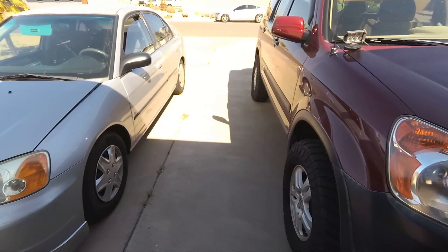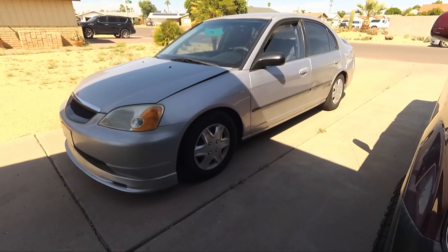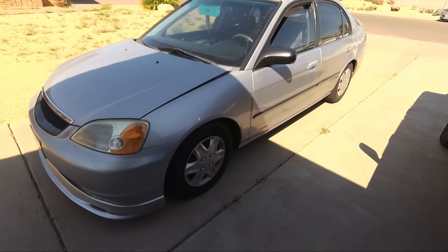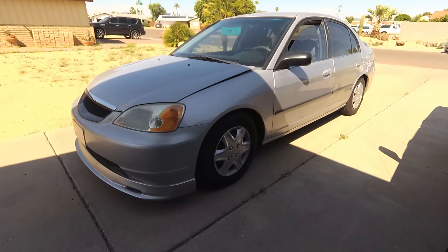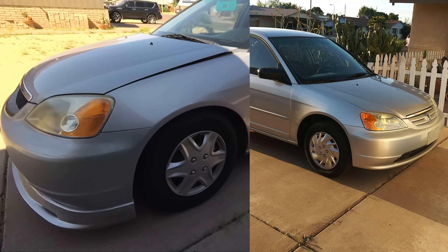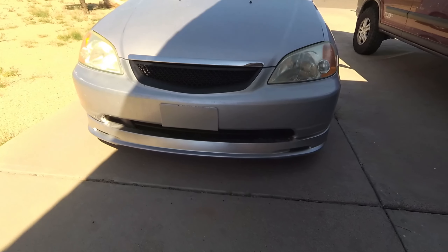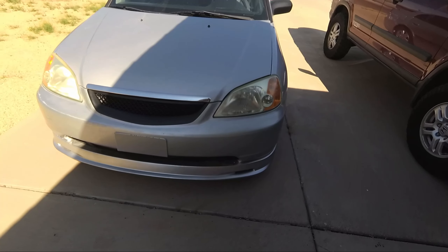My third and final car is my 2002 7th Gen Honda Civic. I bought this car stock, just like the CR-V and my Lexus — I bought all of these cars completely stock and have done all of the mods myself, documenting them on the channel. Just a few months ago the Civic was completely stock. I have added new hubcaps, a new stereo, new hood spacers, intake, a Type R replica grille, and a Mugen replica lip that I paint matched.